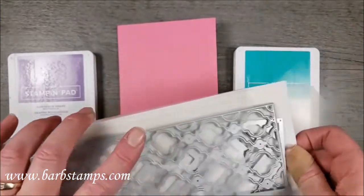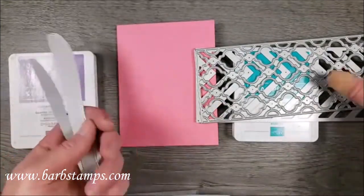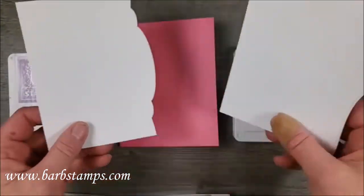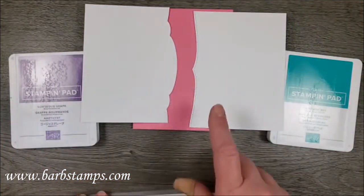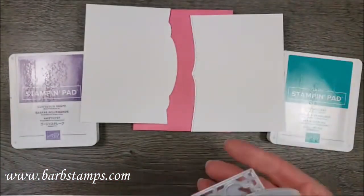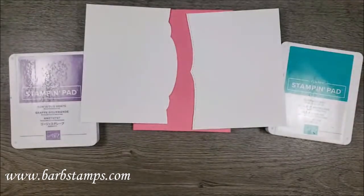I also brought in the Slim Card dies — there are four dies in here, and these are for those super long cards. We have an online class this month that uses this bundle. I decided that I wanted to put a fun border on the card I'm making for you today, so I did do both of the borders here. I was originally going to do this one, but if I mess it up I'll switch to the other one because I think they'll both work just fine.